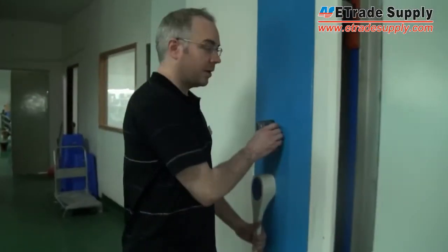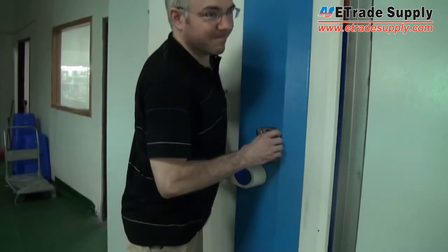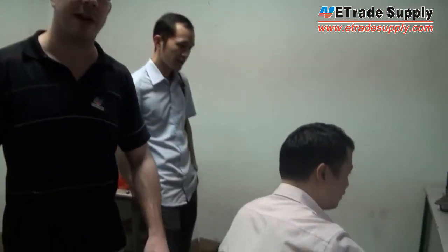Once the phone is in place, we'll seal off the room. Then we'll come in here where we have a couple of computers. These computers can adjust the different settings and parameters of the antenna that we're testing.